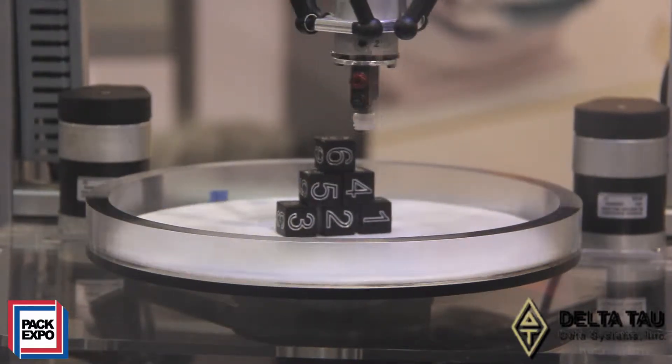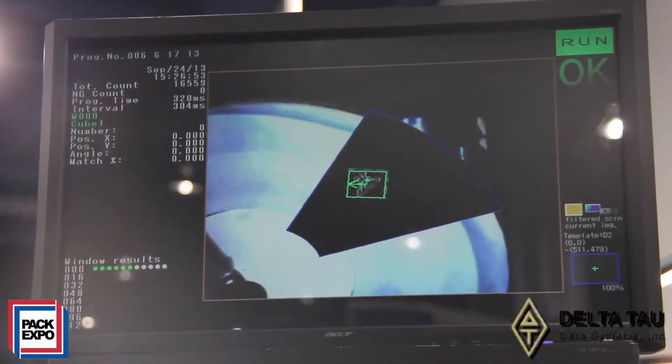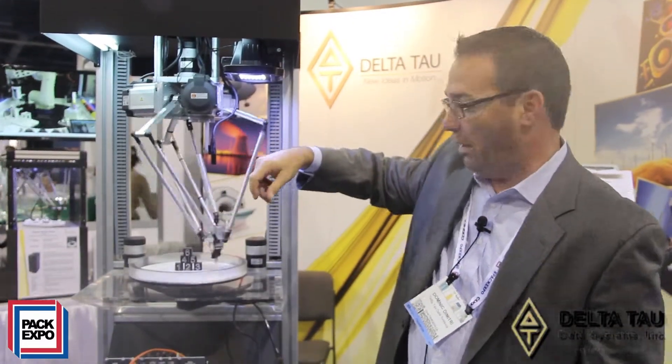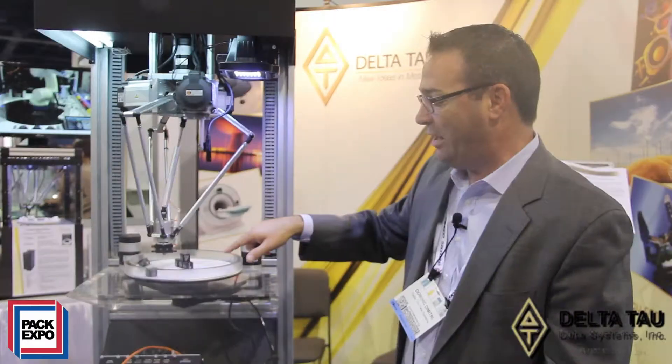We are also using a vision system here that is talking Ethernet TCP/IP to the controller. We're grabbing the position data and looking at the position of each die and its orientation, and the center axis of the robot is picking it in the proper orientation and then placing it on the rotating inner table and stacking them into a pyramid.